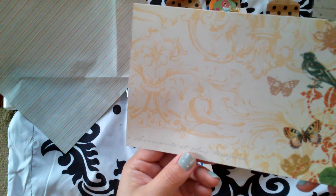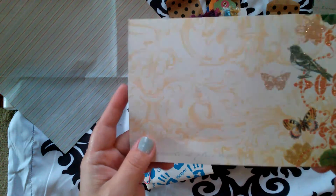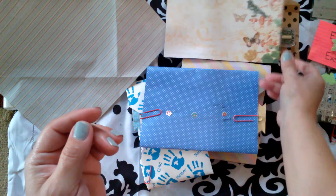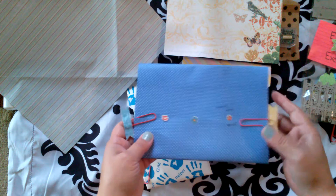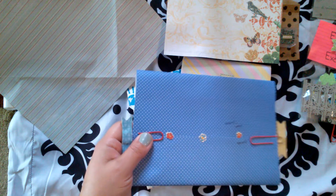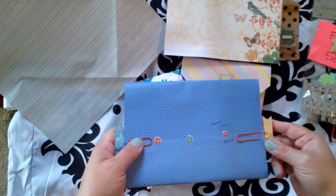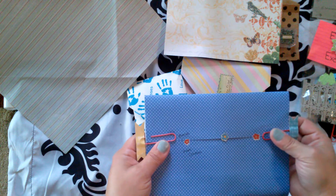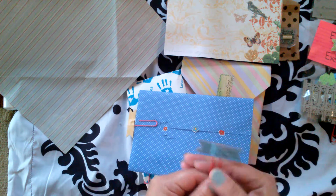I want to say this is from the Mariposa. I have a few sheets of Mariposa left — I keep telling my husband, because he was the first person to ever buy me the Mariposa paper stack. I used it sparingly because I don't want to get rid of it. It's all the butterflies, beautiful colors. Look at how pretty.